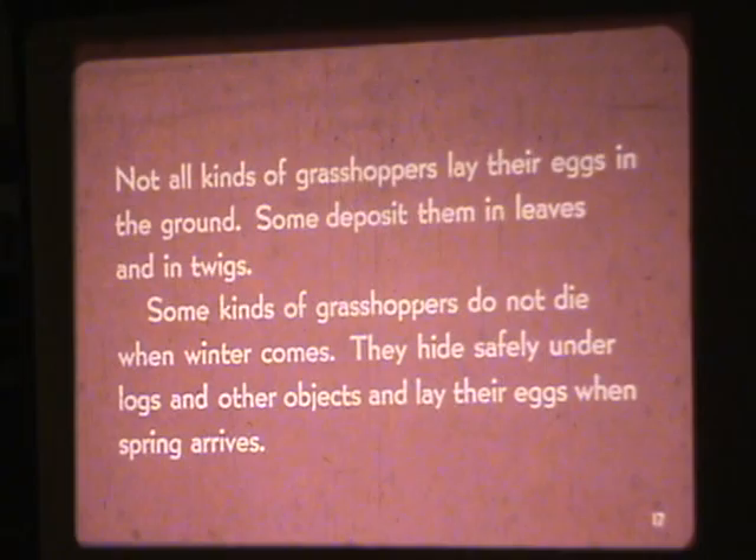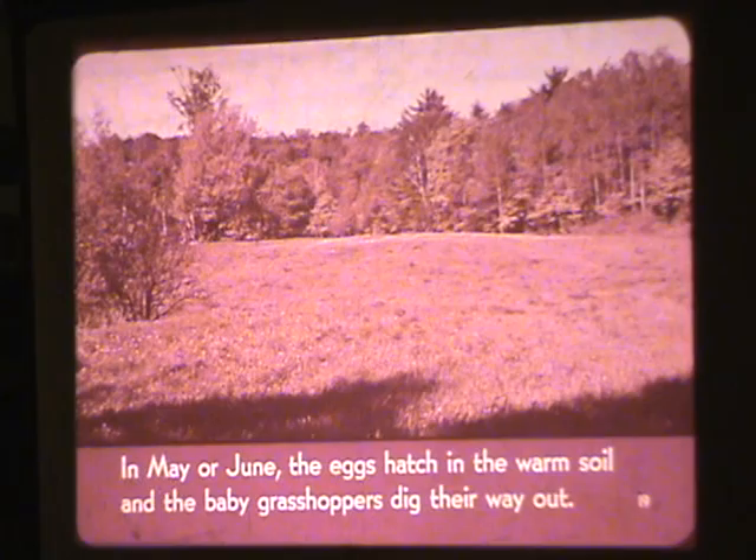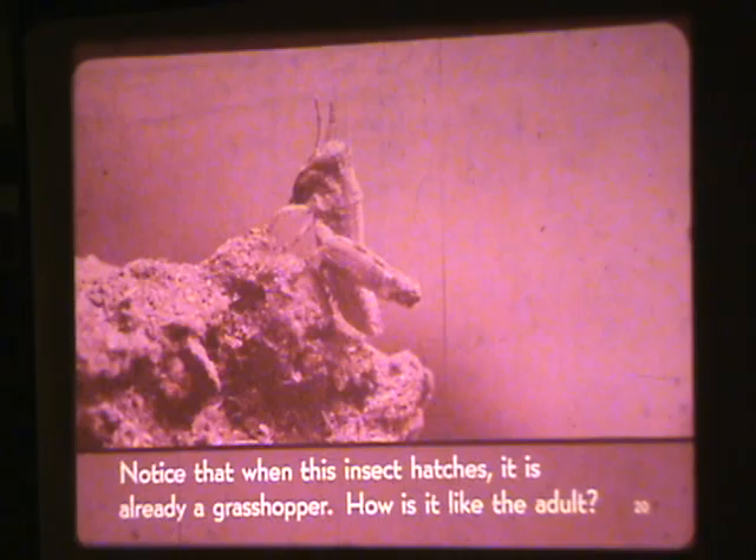When spring returns, the eggs of the short horned grasshoppers are still in the ground. In May or June, the eggs hatch in the warm soil and the baby grasshoppers dig their way out. Notice that when this insect hatches, it is already a grasshopper.